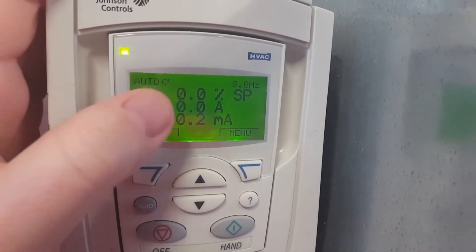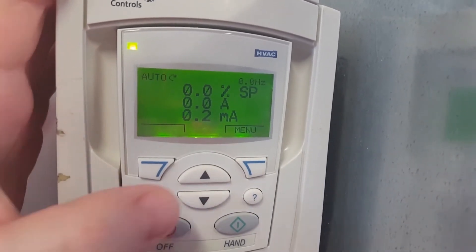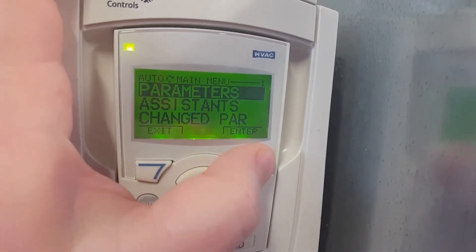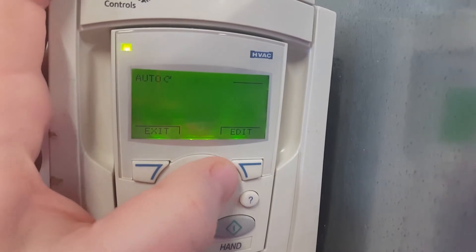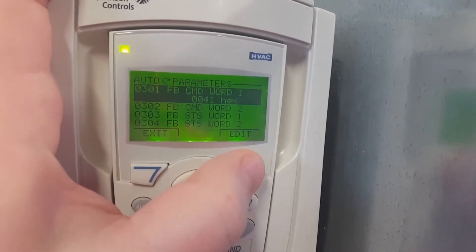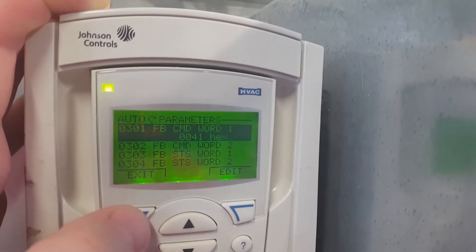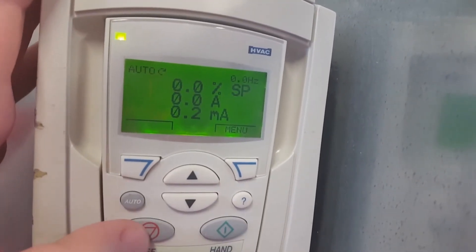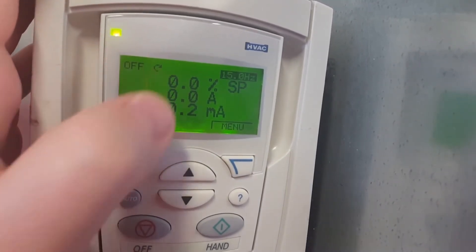The first thing you need to do is take it out of run or auto mode, because it will not let you make any changes to any of the parameters. If you go in there, you can see that any changes will just kick it right out — it gives you an error. So that's why we need to first press the stop mode. You can see here it says auto; when I press stop mode, it's going to switch it to off.